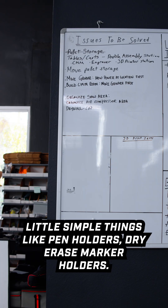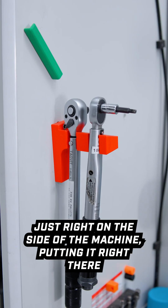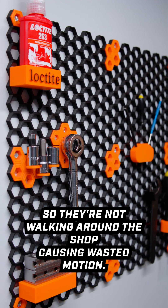We also created simple things like pen holders and dry erase marker holders. We created custom tool attachments so we can mount torque wrenches right on the side of the machine, putting the tool right where people are going to need to use it so they're not walking around the shop causing wasted motion.